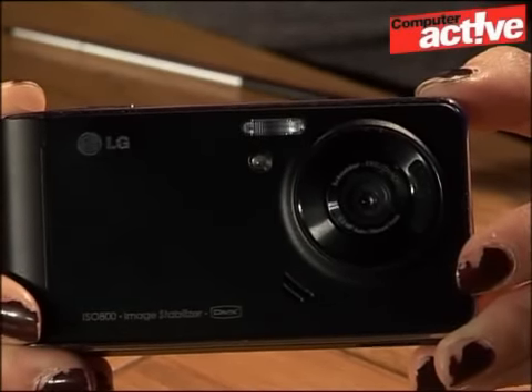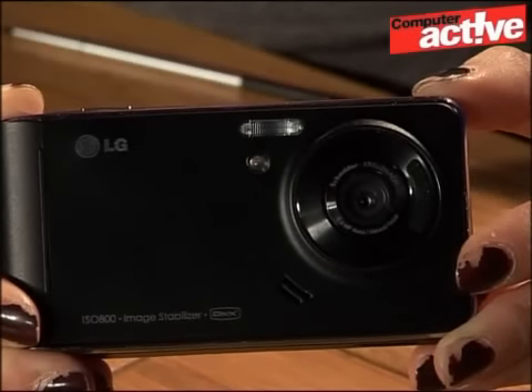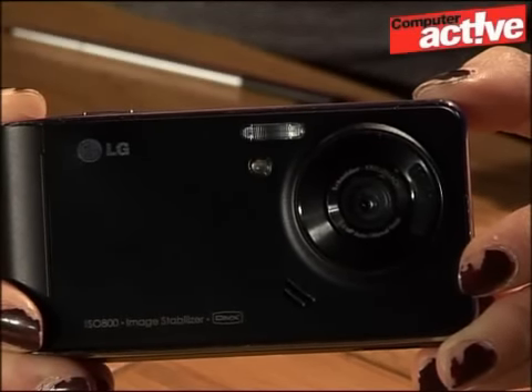Photos here are also quite pale and you can't edit it using the software, so you get a sort of ghostly appearance. However, we're really impressed with the face recognition, which actually does what it says and captures people.